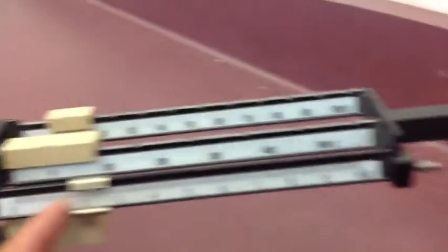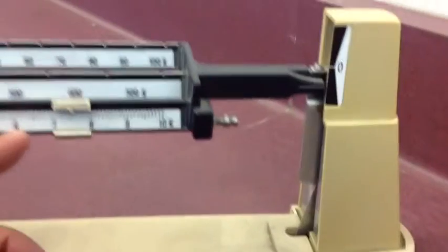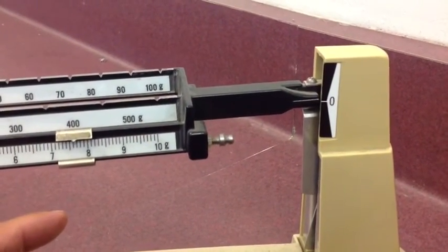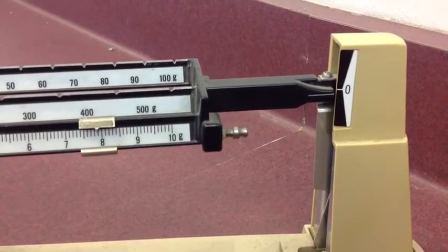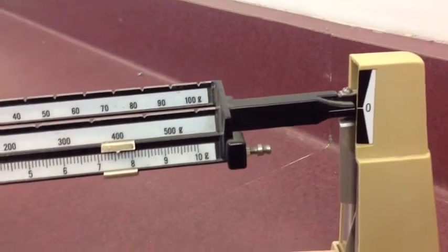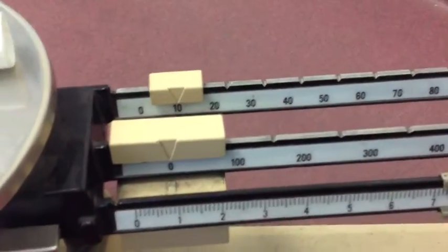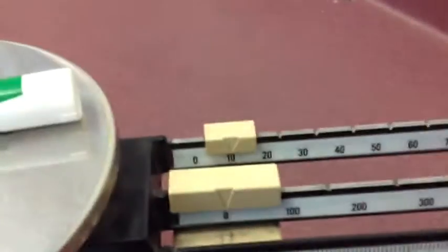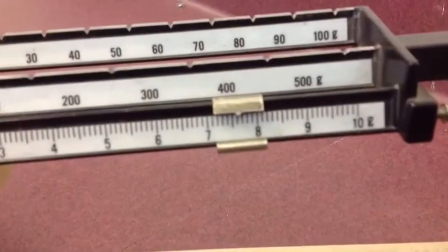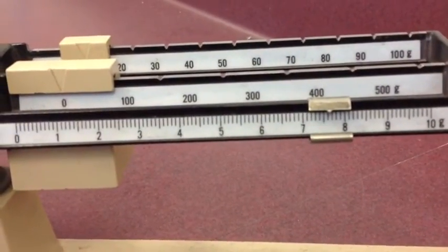After moving the large weight and then the ten-gram weight back, you start with the small one. Move it over and keep moving it until the balance reads zero. Once you have it zeroed with the weights, you add them together. The big weight is at zero, the middle one is at ten, and if you take a look, the small one is at about 7.6. So ten plus 7.6 is 17.6 grams. These are all in grams, so this marker weighs 17.6 grams.